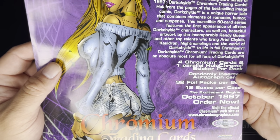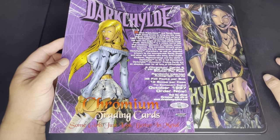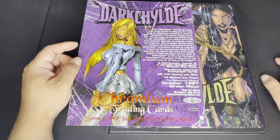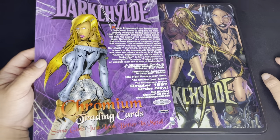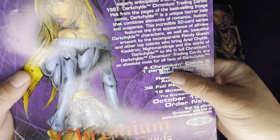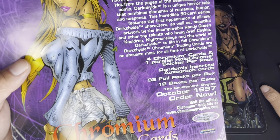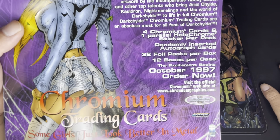I don't know much about this set or character — the main reason I bought it was to complete a master set. Each pack contains four chromium cards and one parallel holochrome, with randomly inserted autograph cards. There are 32 full packs per box and 12 boxes per case.